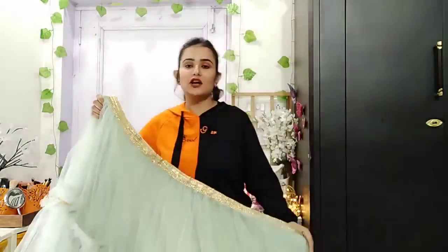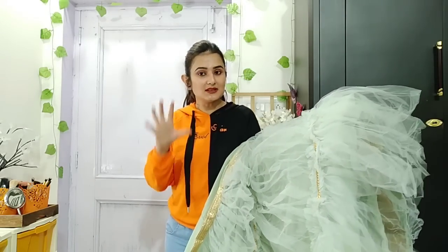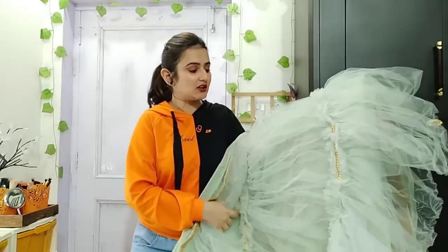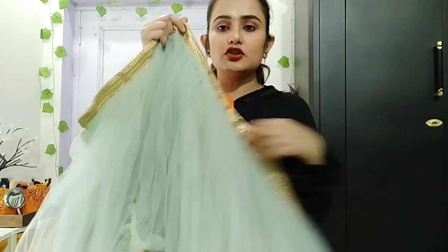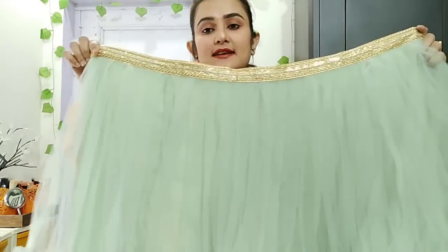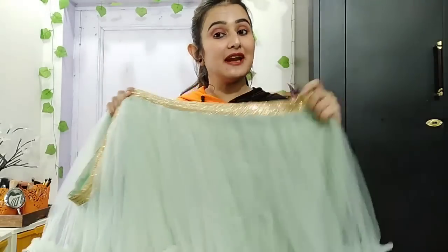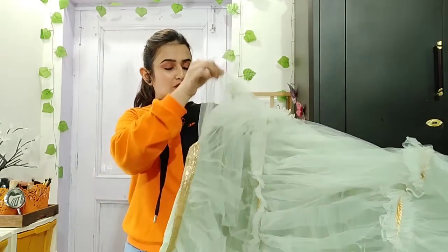These are very pretty - princess look types. It doesn't look so heavy, but it looks very good. Let's begin. You can see here - this is a lace. This is a golden color lace.